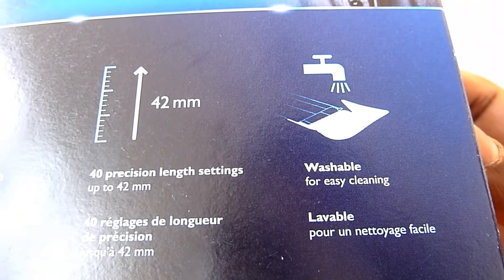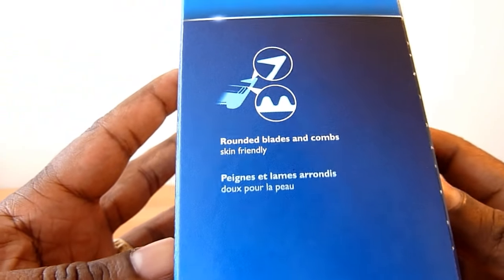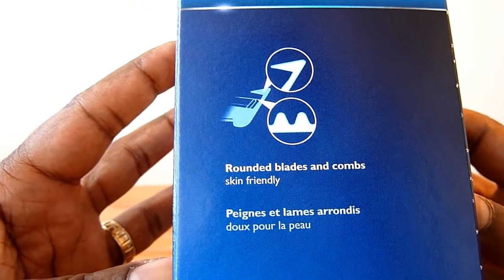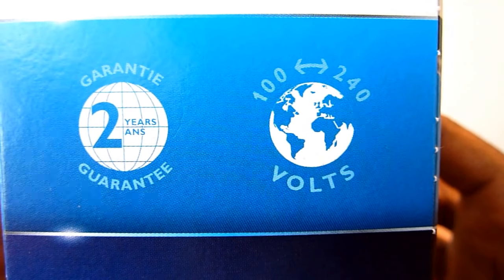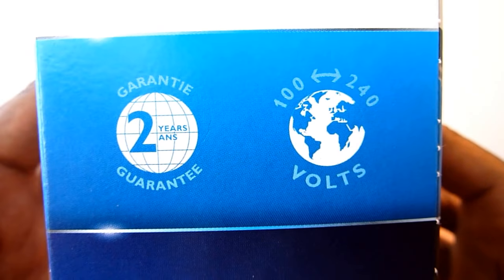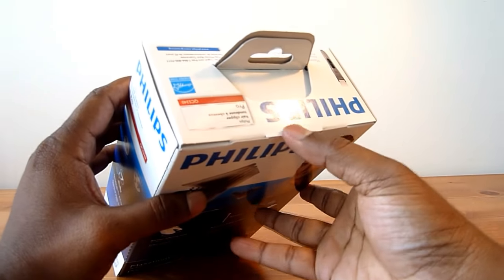It is also washable under tap water, has rounded blend combs, and is screen friendly. It comes with a two-year guarantee, can be used anywhere, and supports 100 to 240 volts. So let's unpack it.